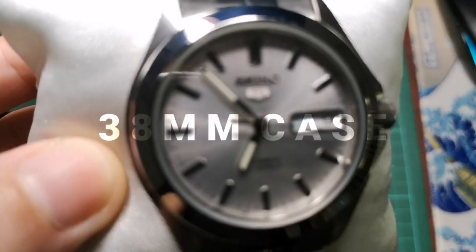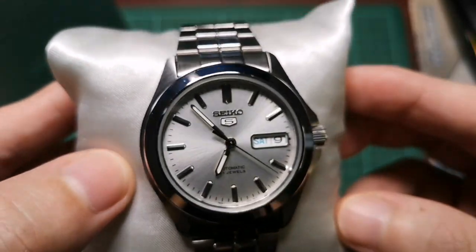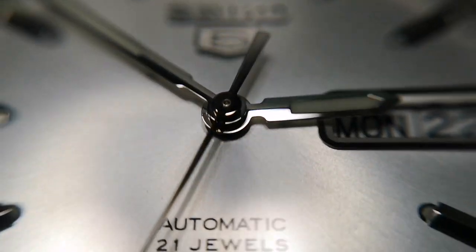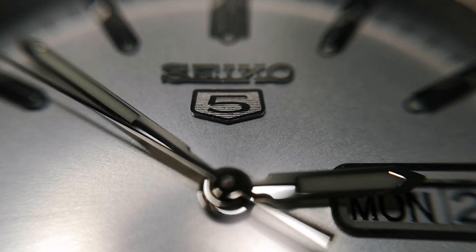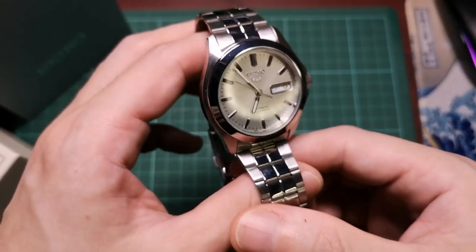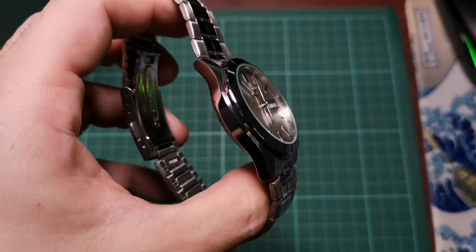This is a 38 millimeter case with a thickness of 12 millimeters. It has a silver dial with a sunburst finish, applied rectangular silver markers which are good at catching light, and a thin sword handset which complements the whole simple and classy look. Like in all Seiko 5s, there's a day-date window which has an applied silver frame to match the indices.